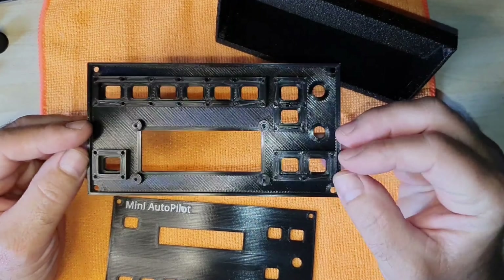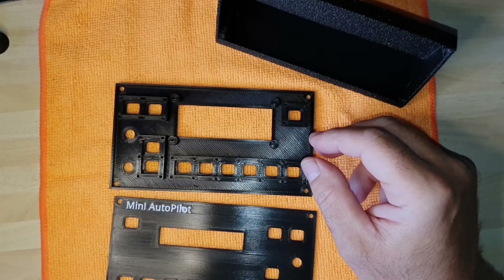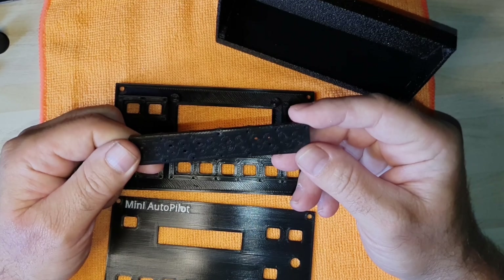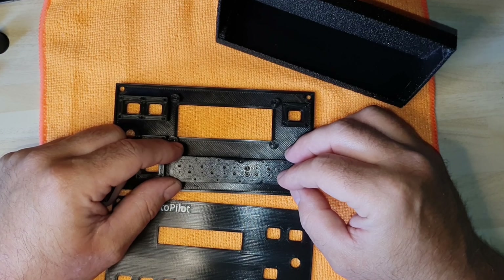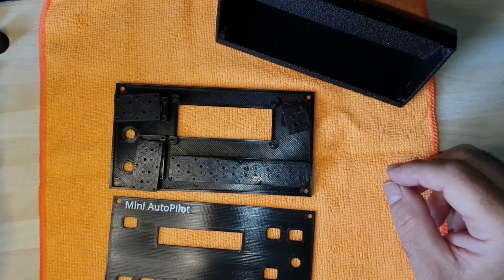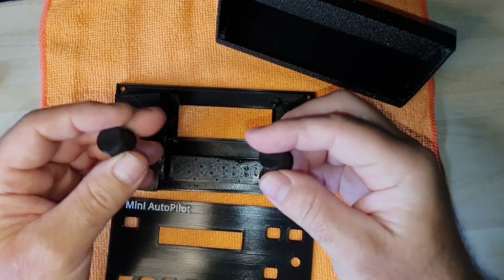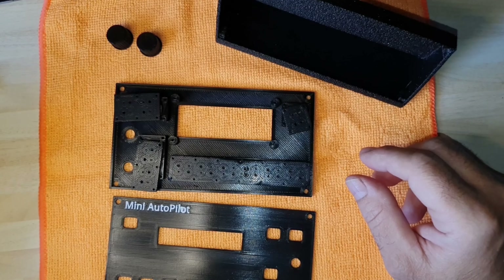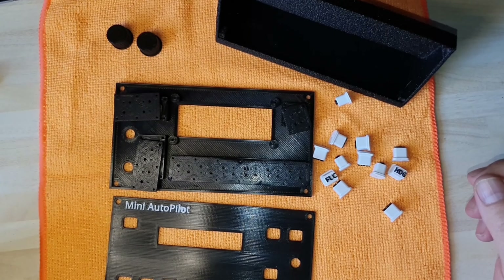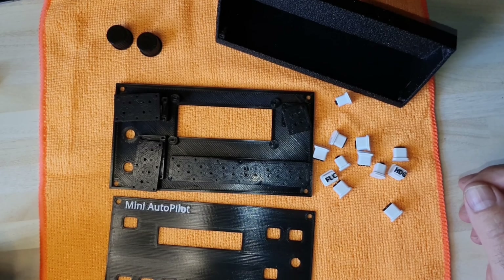Behind the front panel is what mounts your switches and displays to the unit. We also have what I call the button array, where we put the micro switches, and we mount those to the back. We also have two knobs for the encoders for the altitude and heading bug, and we have the 3D printed buttons. That concludes the 3D printing parts and I'll show you how to assemble them.